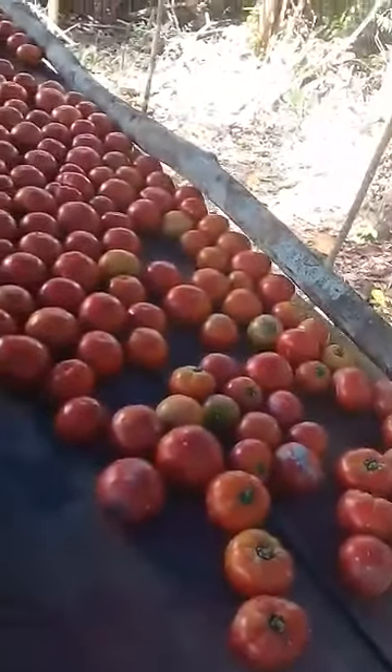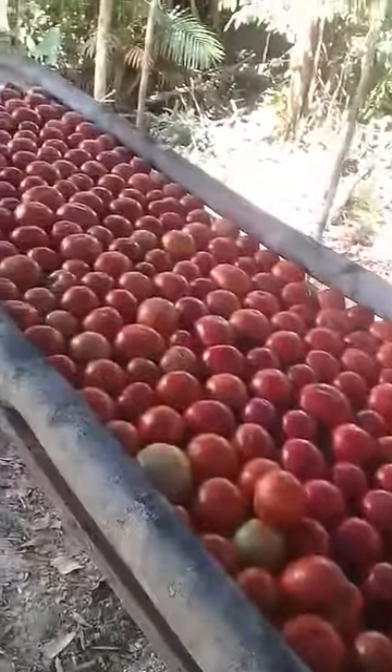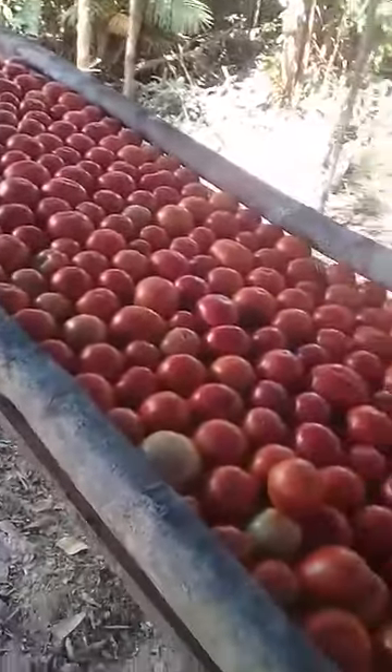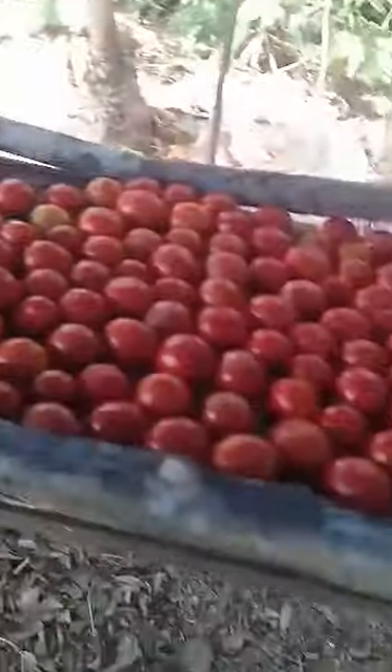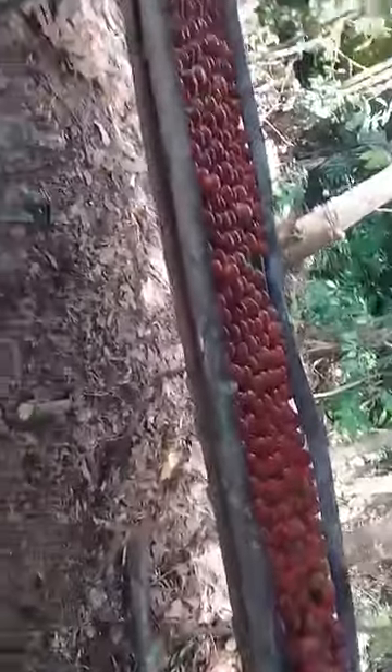We picked a lot of tomatoes from the farm two days ago. We washed them and packed them up here to sell. You can see all of this is our tomatoes, and we have more to pick from the trees.